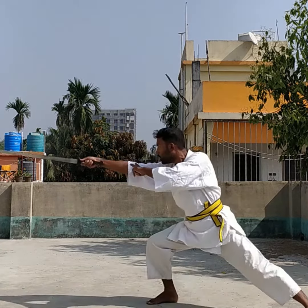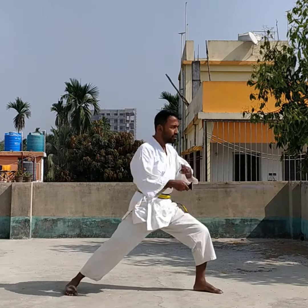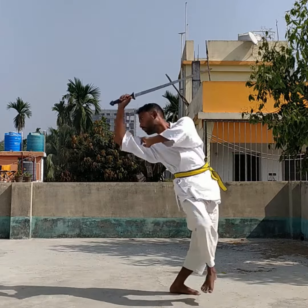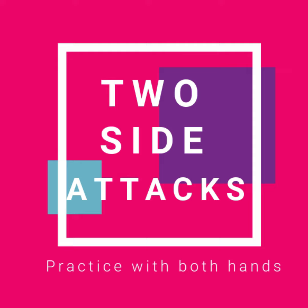Ready for the next attack — see carefully. Now let's practice it from two sides.